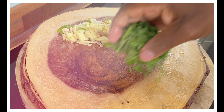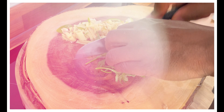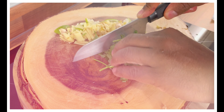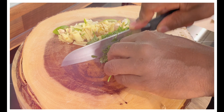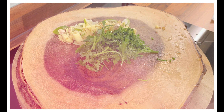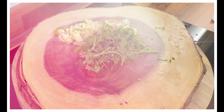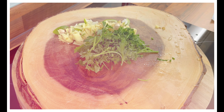We've got some parsley — some of your favorite. Cut it up; you'll get a lot more flavor from it. And get some garlic.